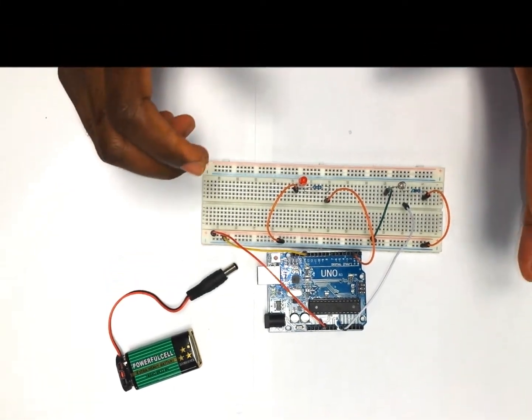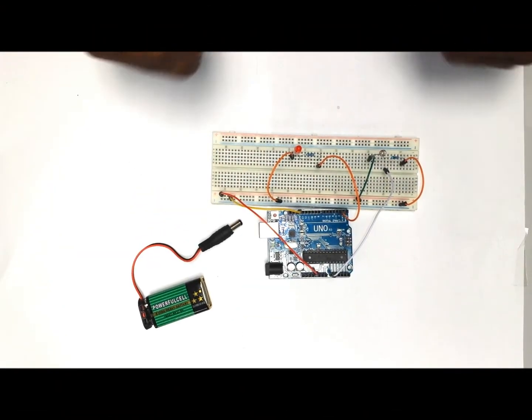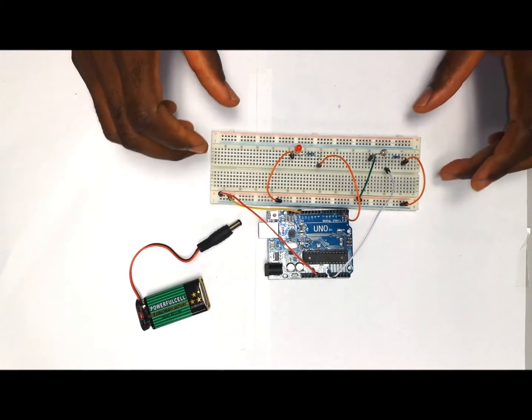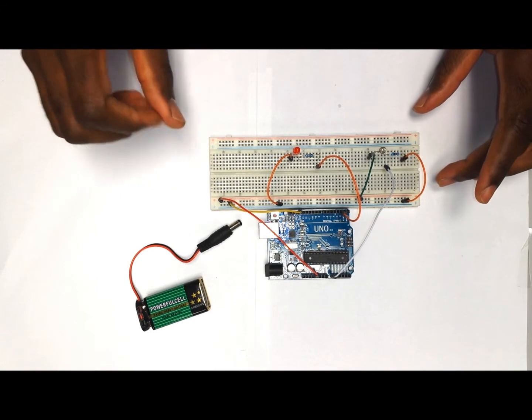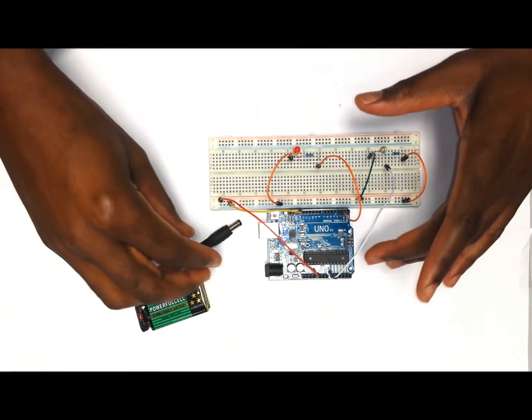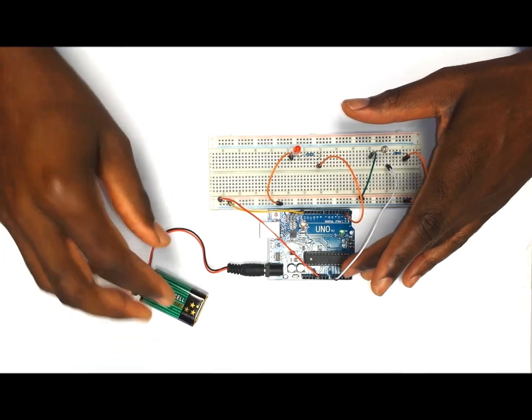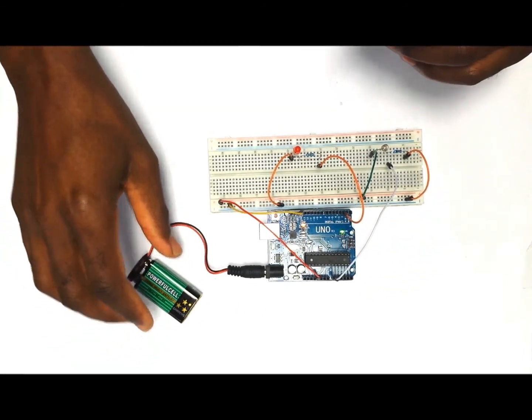This completes the wiring of the project. When you have done this, you can go to my website using the link below to get the code that you are going to use with the project. After completing that part, you are going to power it up. You can use your computer or you can use a nine volt like I'm doing.